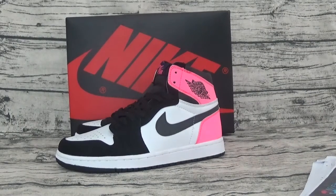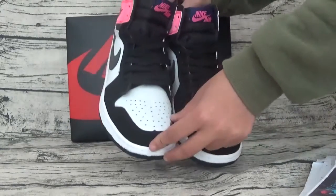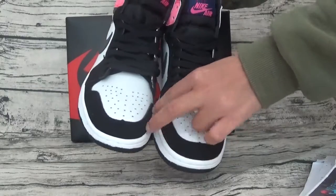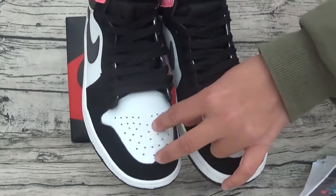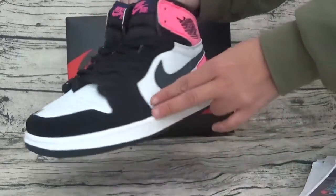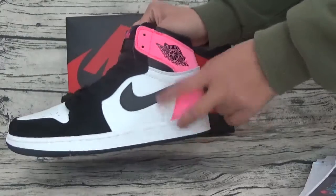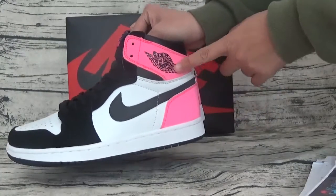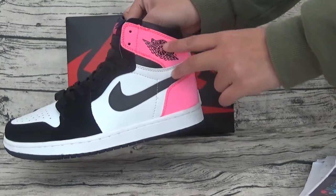Nice and interesting shoes. Here is the blade leather, and it's white leather. Here is the design holder. Here is the neck logo. Here is the pink color. Here is the picture. Here is the Air Jordan.